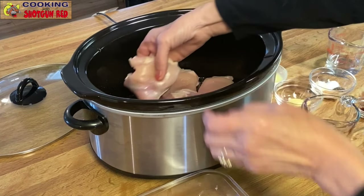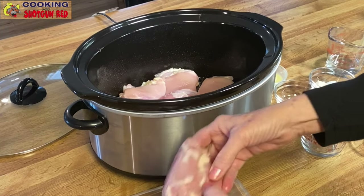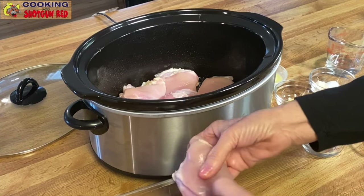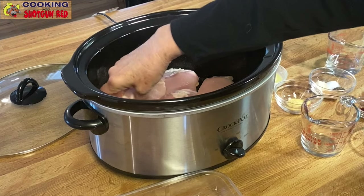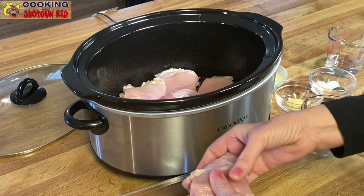We're gonna place these in — get all those in there. They're slick, and she's gonna make them look pretty, lay them in there just perfect so they all fit on the bottom.